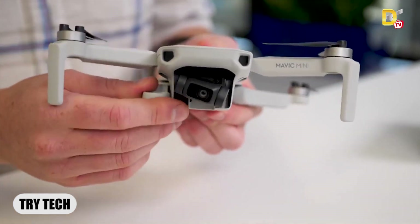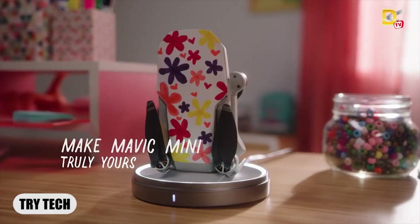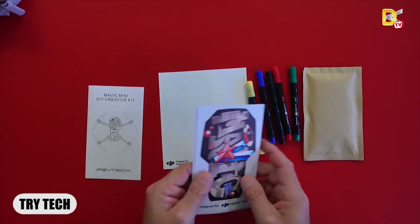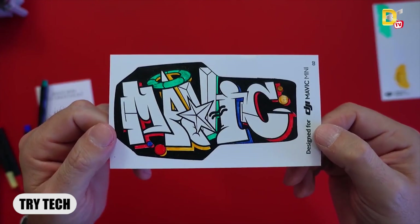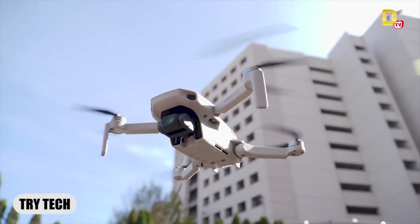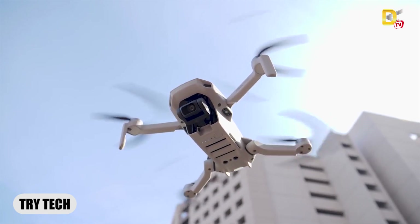If you want to add stickers, you can use color stickers on the drone. There are some stickers included. If you want to use different colors, you can apply them as you like. This is how you can customize and use the drone.